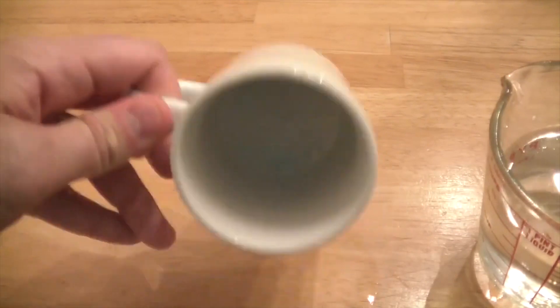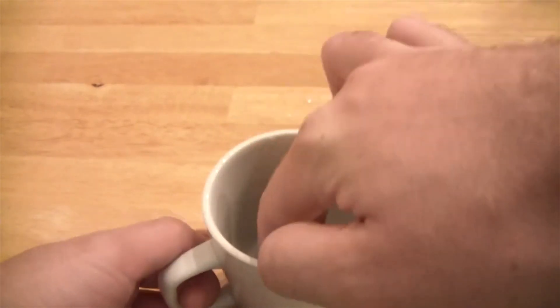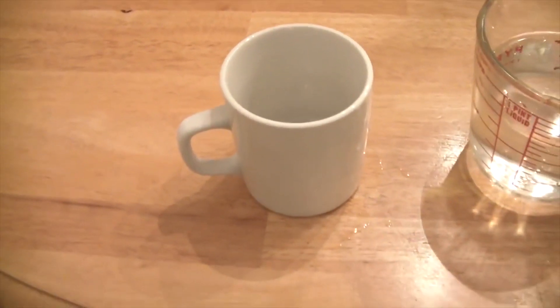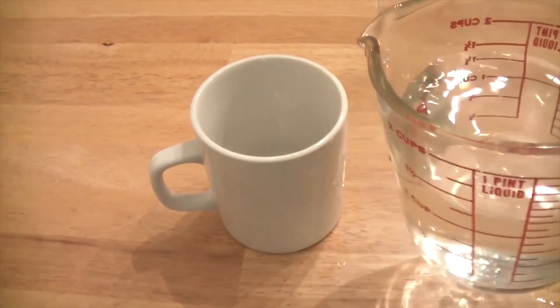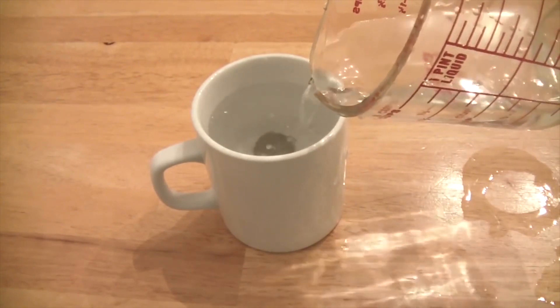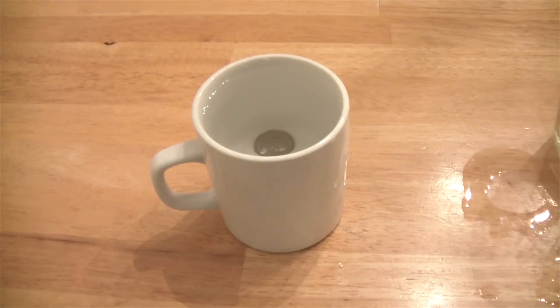We got this cup — a normal, empty cup — and we got this coin. We're gonna put this coin over here, you guys can see it. Then we just move the camera and now you don't see the coin. All I'm gonna do is add water — and guess what happens? The coin becomes visible and appears bigger. What do you think? How does that happen? Tell me that effect — that illusion — in the comments below.